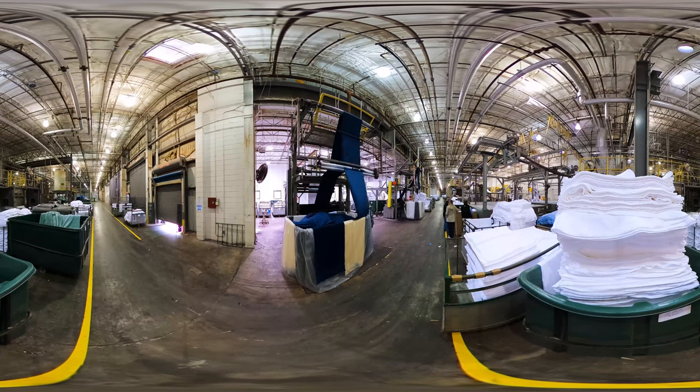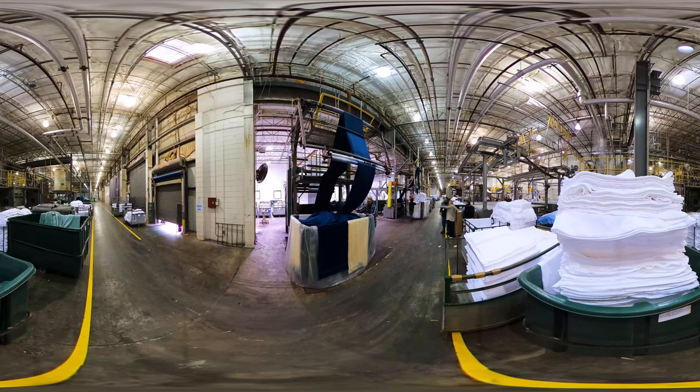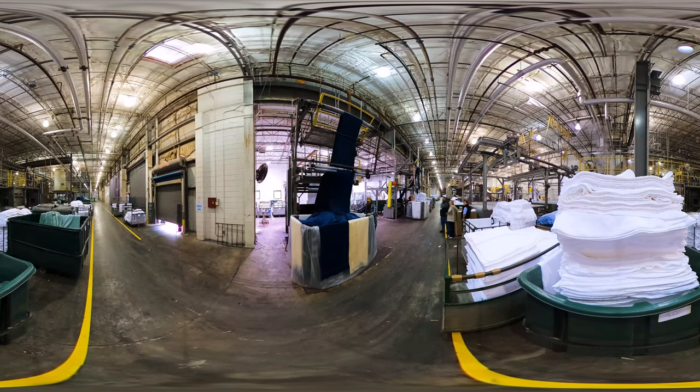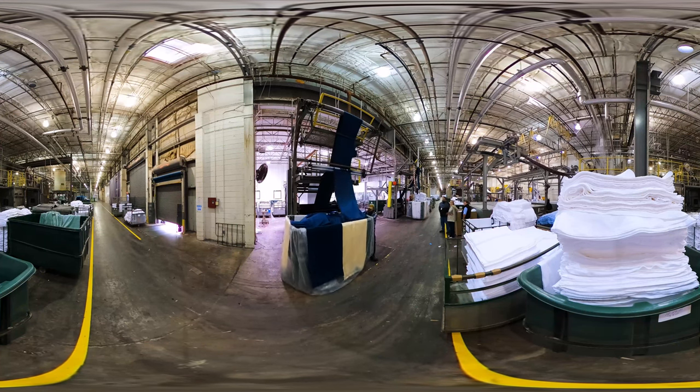When it goes to the drying process, we take a little bit of the water out with dry cans. We can take out about 40 percent of the water, but the rest of it is basically tumble dried in the dryer to bring it back out on the other side.